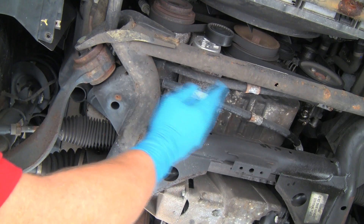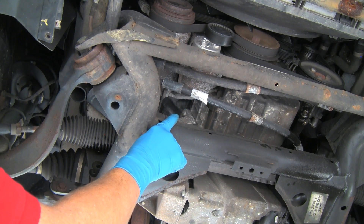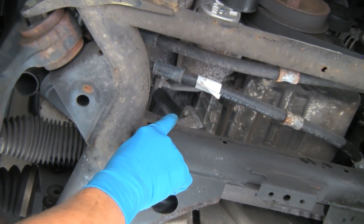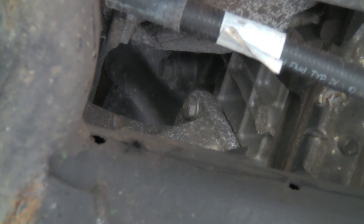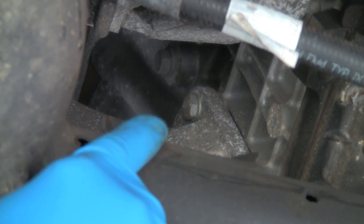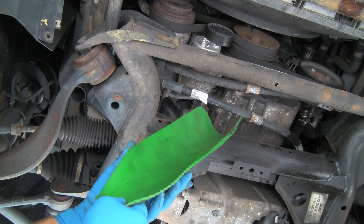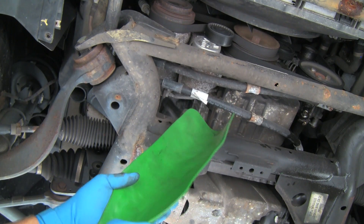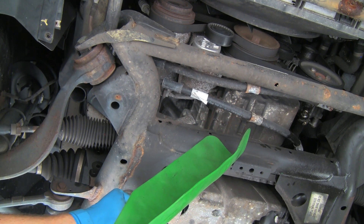Now that we have our splash shields removed, on this M54 engine the block drain is right up on the front of the block. On other engines, it's often at the rear between cylinders five and six in a similar location above the oil pan. As we drain, we're going to use our Forma funnel — this is our formable drain assistant to help keep the coolant from going all over the place as we drain.